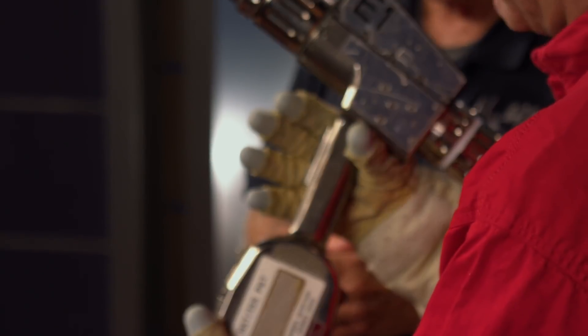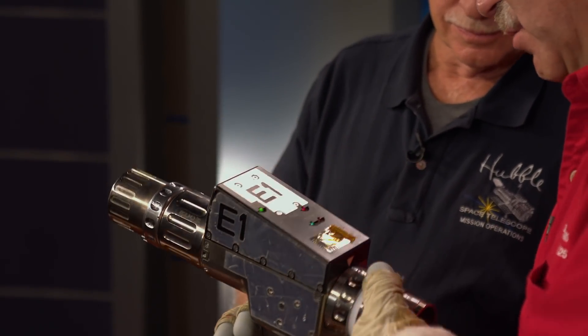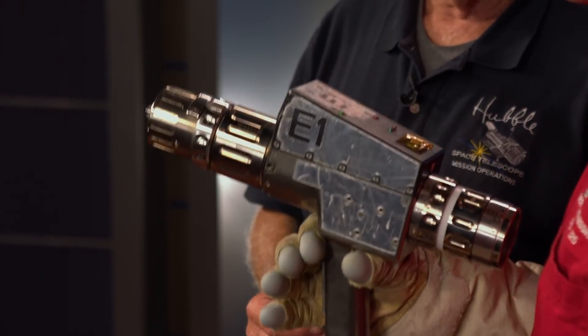Now this tool was designed so that it could be used with a gloved hand in a spacesuit — a big paddle so that when you pull the paddle, it pulls the trigger to run the tool. It can run counter-clockwise, and you can switch it to clockwise. It runs at different speeds too — this was really slow.